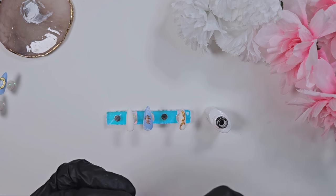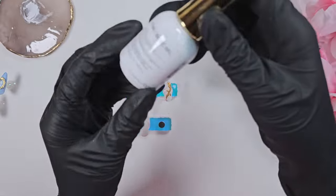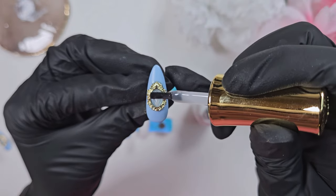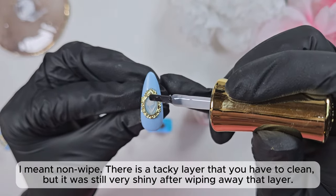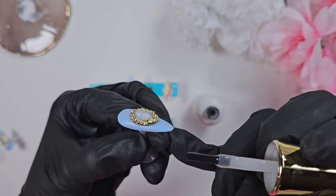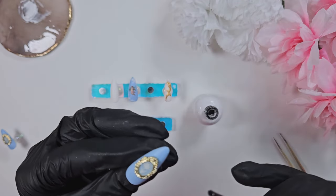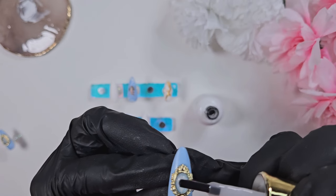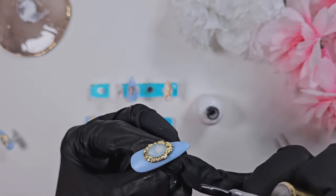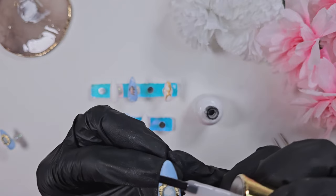Speaking of top coats, I'm finally trying the Zemi resin top coat — this is not a non-wipe, so I'm using it to encapsulate the little flower design and give it a bubble effect. I got it specifically because I heard it was less yellowing than other top coats, but I'm not sure I'd agree — I still noticed a decent amount of yellowing. I'll give it a couple more tries before I make my final judgment.